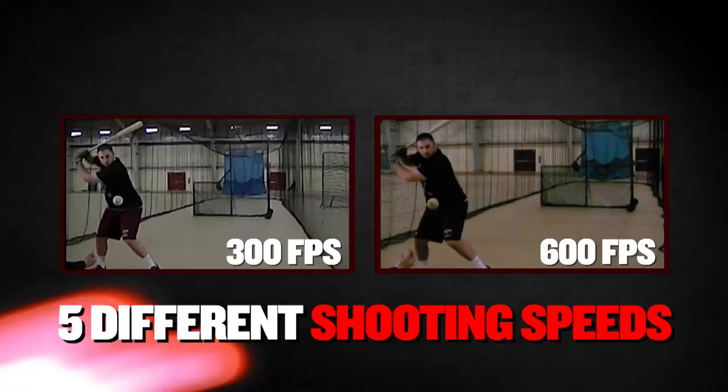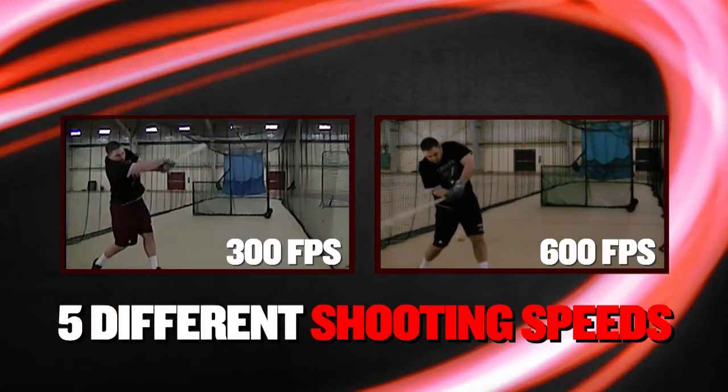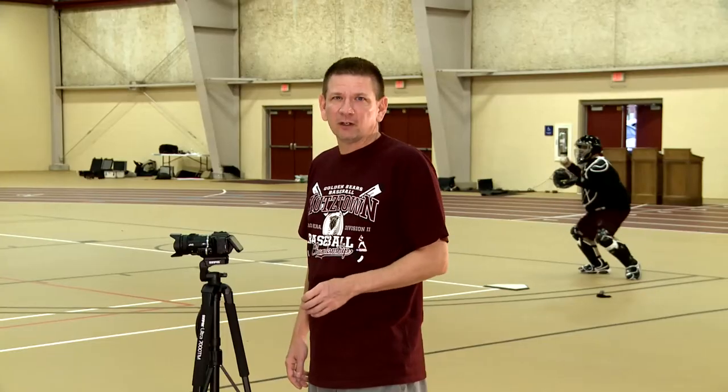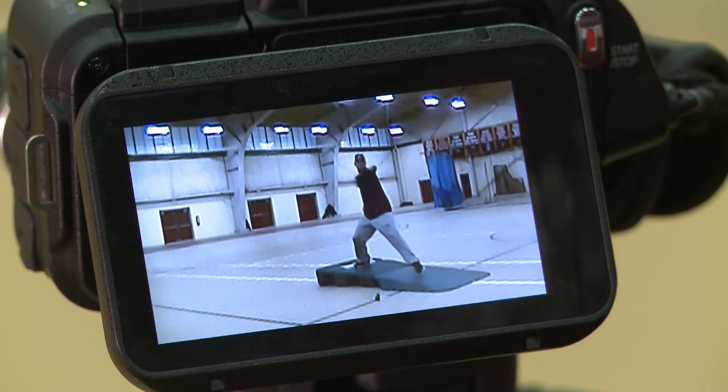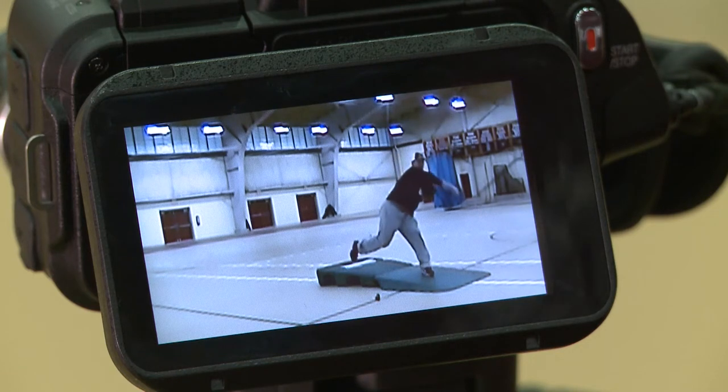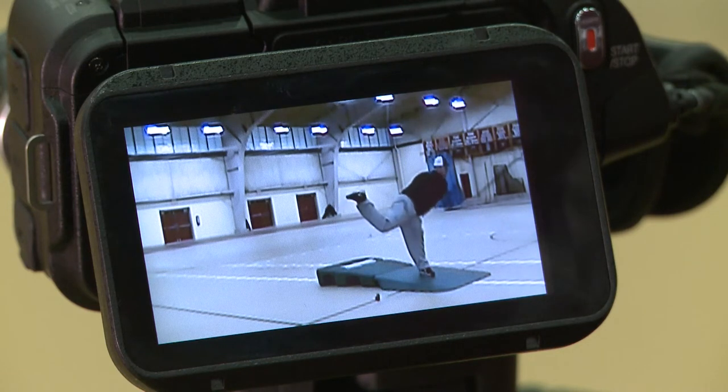One of the camera's core capabilities is its high-speed shooting with five speeds from 120 to 600 frames per second, which is perfect for capturing Voguey's fastball. Look at how clear that slow motion is — it's really easy to get a good, close look at his pitch and movement.